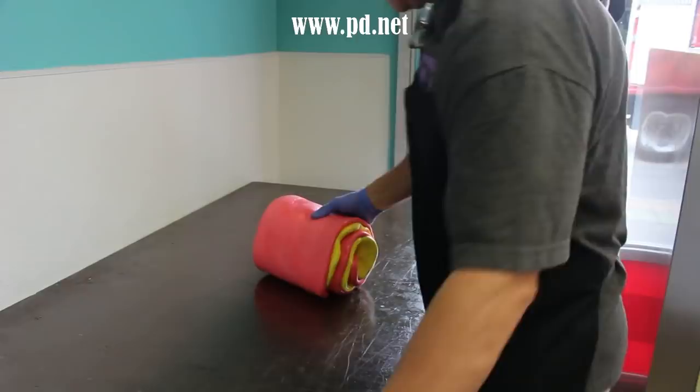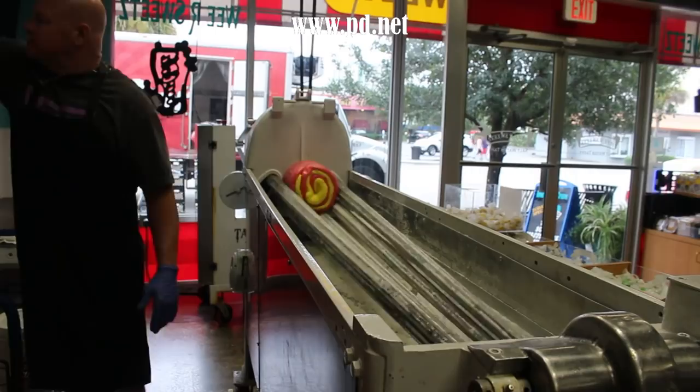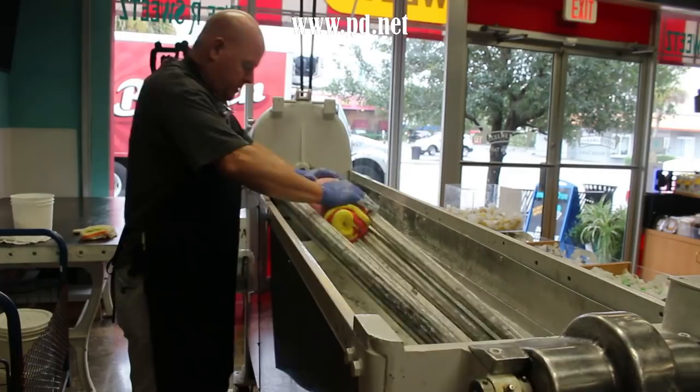Todd loads the candy onto the batch roller and lets it spin. A batch roller is a machine that basically does what I do on the table by hand — rolling the candy back and forth to make a cylinder that's tapered. It'll do this mechanically and it'll come out nice and long and straight, allowing him to auto-feed it into a machine that'll cut and wrap the candy.